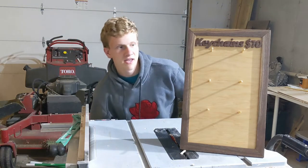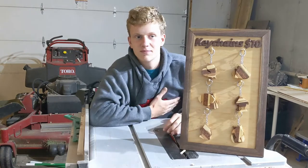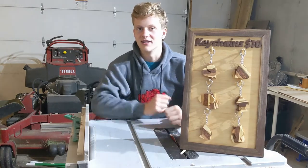Welcome friends and enemies. In this video I make this fancy apparatus to hold keychains. Stick around if you want to see how I did it.